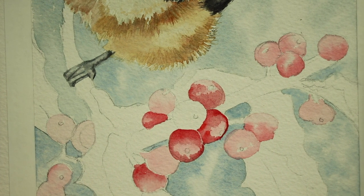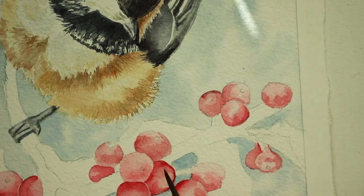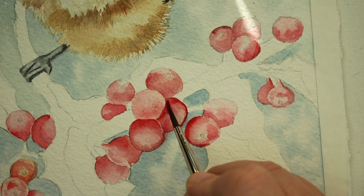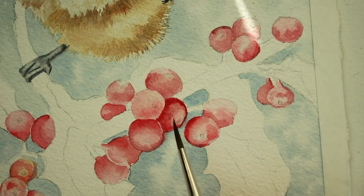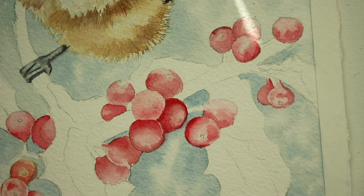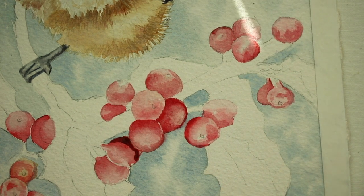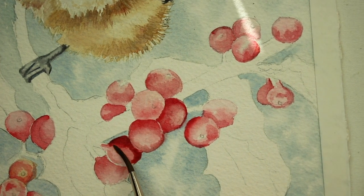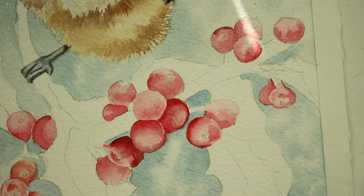Where the sun can't hit — where the sun's not shining — that part will be darker, so just keep in mind where your light source is and where it would be light and where it would be dark. Now I'm going to add the really dark shadow — I'm adding a little bit of hookers green to the red, and that's going to make the really dark shadow. I wet the berry first, then drop in that mixture, then take the brush and smooth out the edges — you can see it starts to blend in those hard edges.